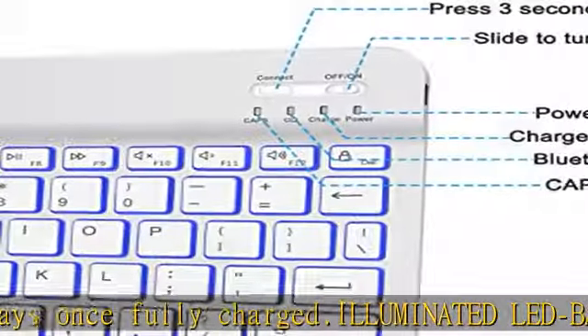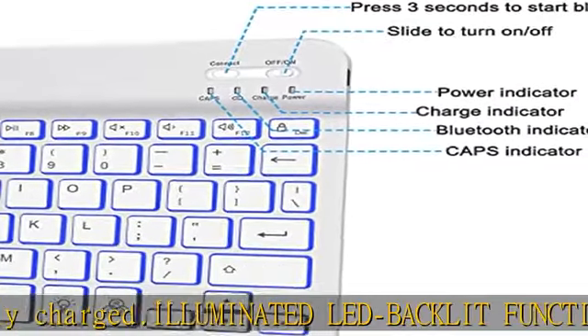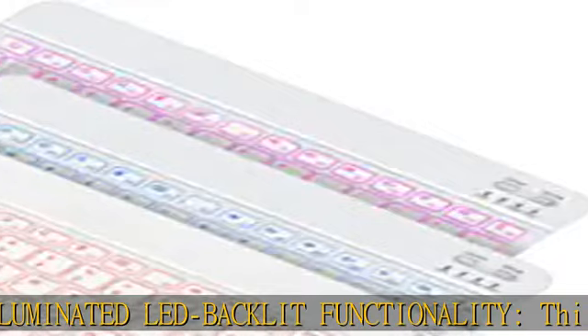Providing less hassle and more desktop space. Check the description to get this product today at the best price.